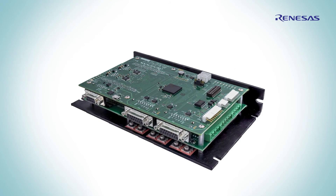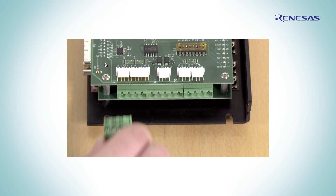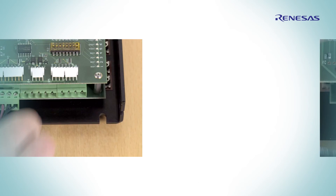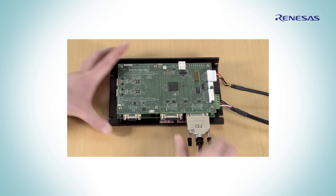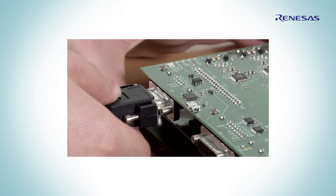Let's see how fast you can start a motion control application. After installing the drivers and the motion utility software, connect the motor, the Hall sensor, the encoder, the serial cable, and the power supply.